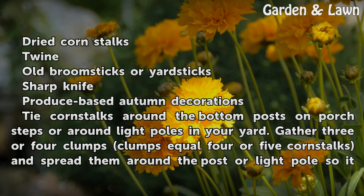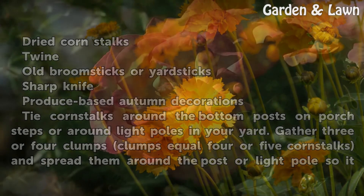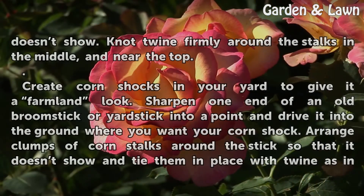Tie corn stalks around the bottom posts on porch steps or around light poles in your yard. Gather three or four clumps of four or five corn stalks and spread them around the post or light pole so it doesn't show. Tie twine firmly around the stalks in the middle and near the top.